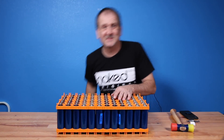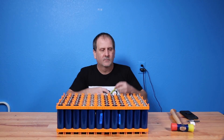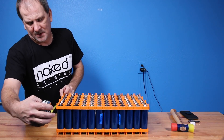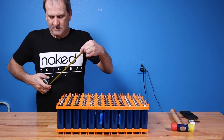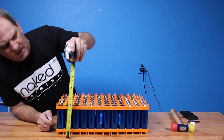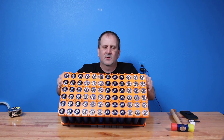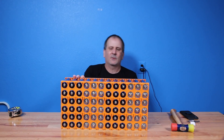So that, my friends, is a battery cell. She measures out to 19 inches long, nine and a half inches deep, and six inches tall. An incredible amount of power.